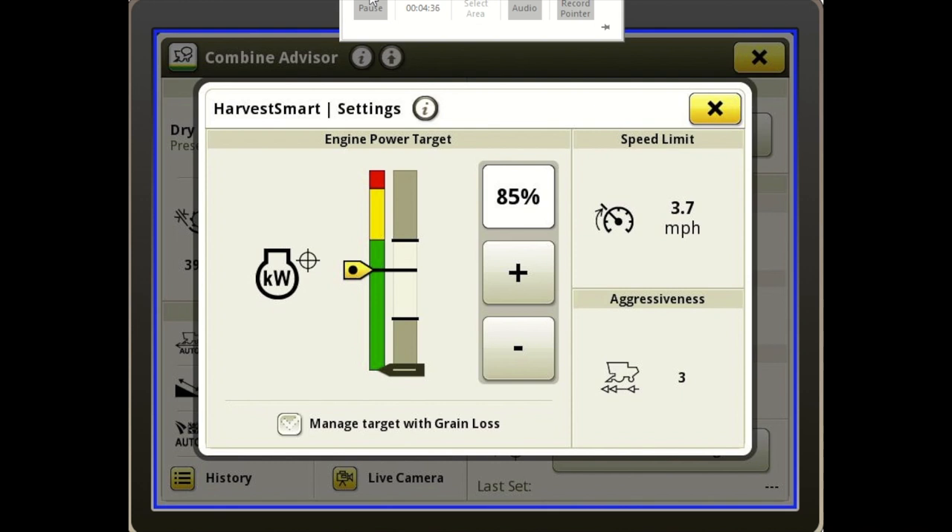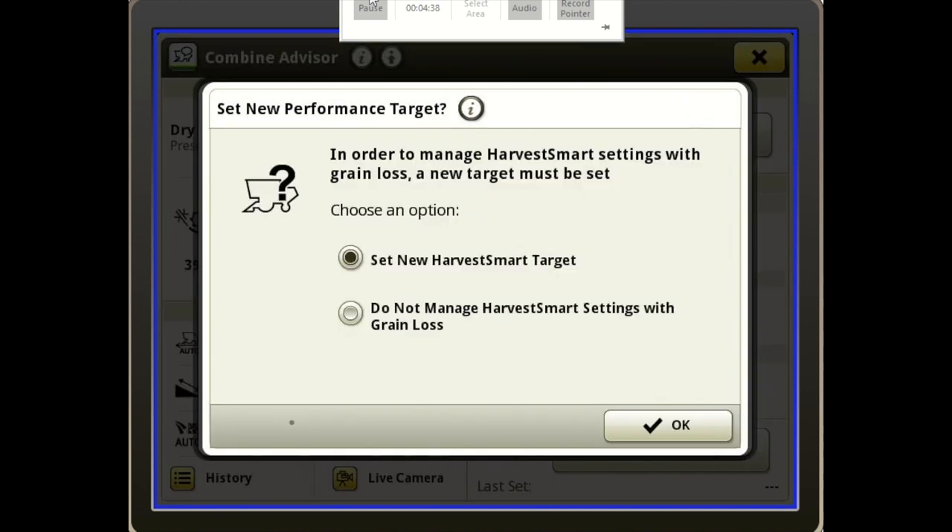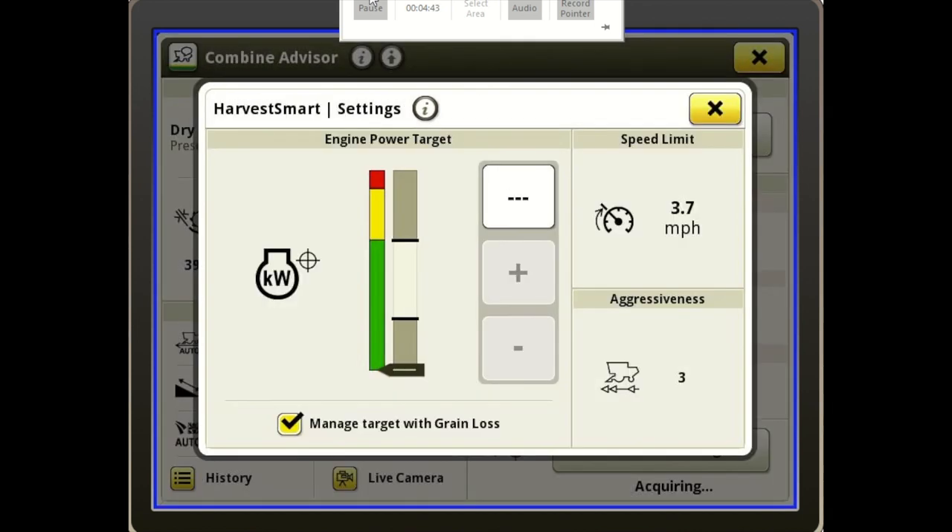At the bottom there's a check mark: Manage Target with Grain Loss. So Harvest Smart now is going to be looking at the loss sensors and speeding and slowing this machine using those loss sensors. If we turn Manage Target with Grain Loss off, it's just going to manage speed off of engine load and speed you up or slow you down without using loss.